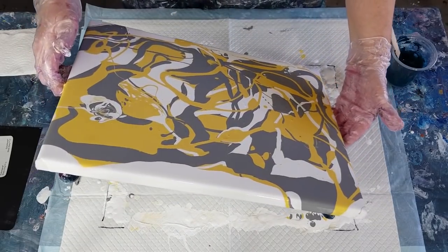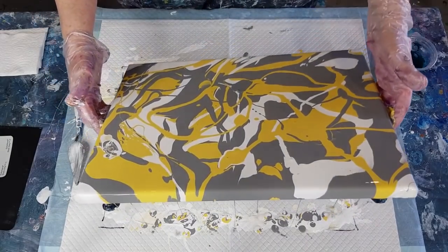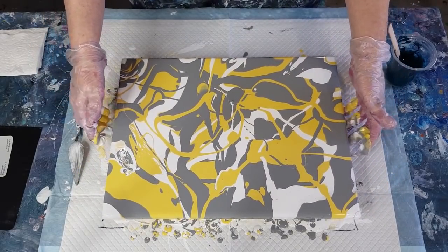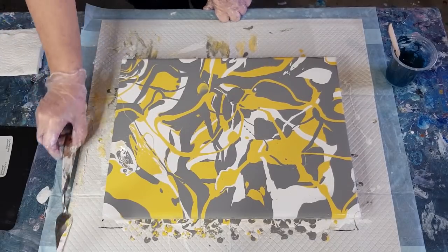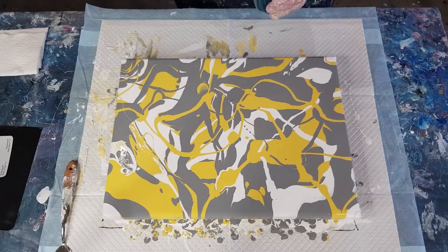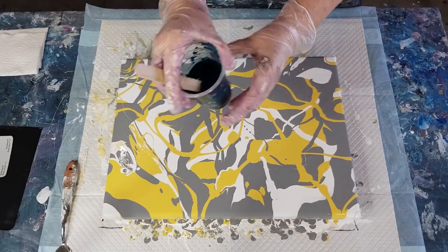Don't leave too much paint on the surface - you do need to tip some off. If you leave too much on, your cells will just keep growing and growing once they come up, so it's a fine line that comes down to practice. You can't tip too much off because then you won't have enough paint left to create cells, but you don't want to leave too much on either. Don't worry about bubbles - we're going to torch in a minute anyway.